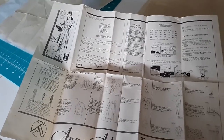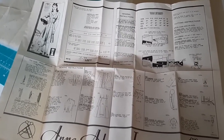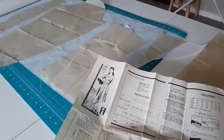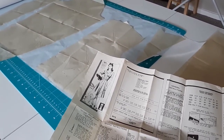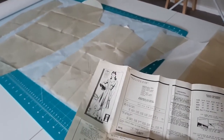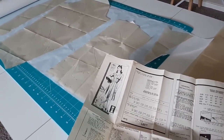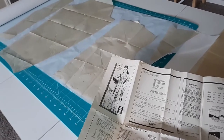I unpacked the pattern and here is what I have. This is the pattern instructions - they all come on one sheet and there is nothing printed on the other side. Then there is the pattern, and I've gone ahead and ironed out the pieces, but after being folded up for 70, maybe 80 years, those creases are pretty set in. You may also notice there is no writing on any of these pattern pieces, and that is because this is an unprinted pattern. That's how the majority of patterns were made back then - instead of printing they used perforations in order to tell you what to do with things.